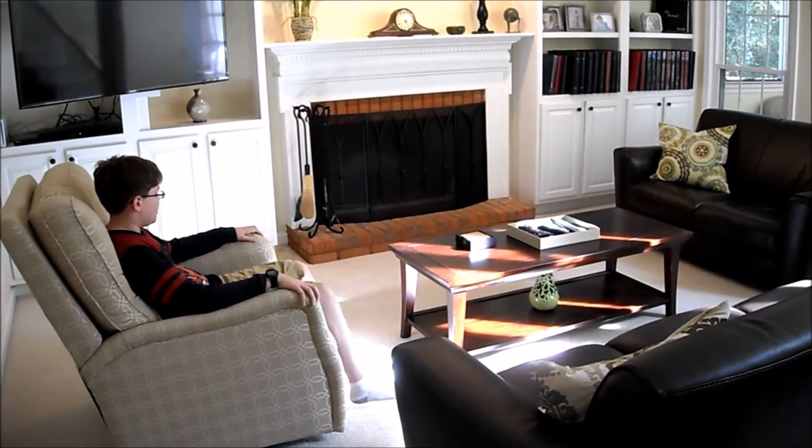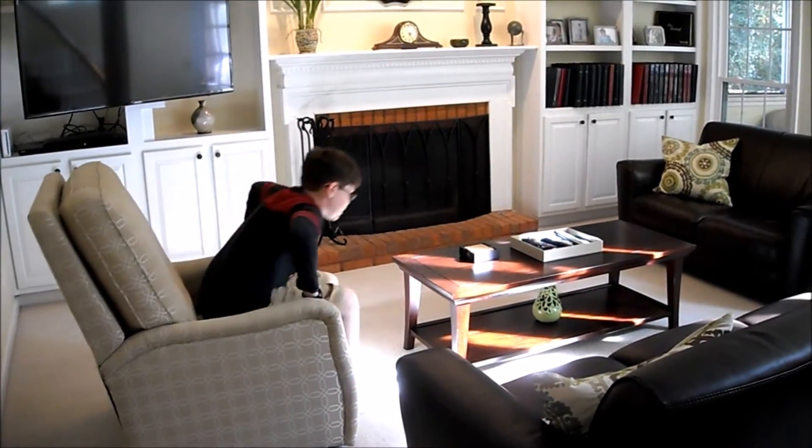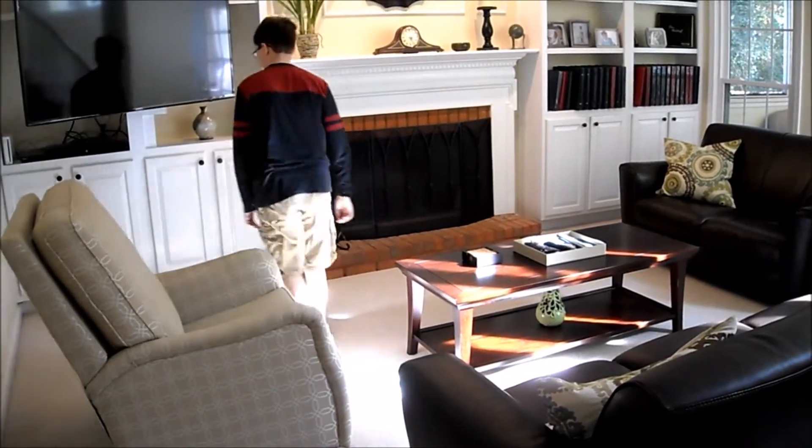What to do, what to do. Well, I know my friend David's coming over tomorrow, so I might as well go check out the controller, cause I know he's gonna wanna fight with me.